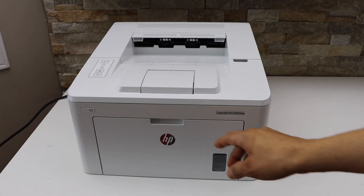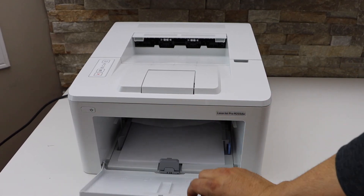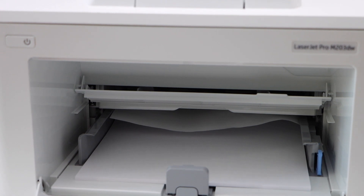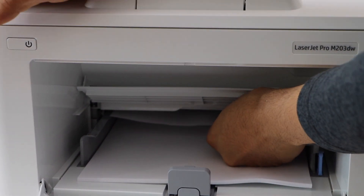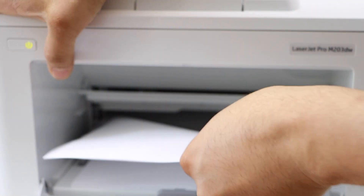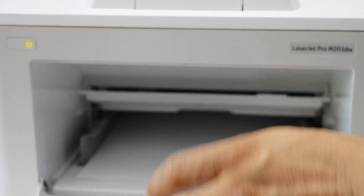Now go to the front and open the front section. We can see there is a paper stuck inside. So we'll just try to pull it out from here. Now close it.